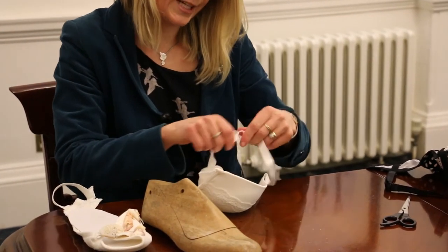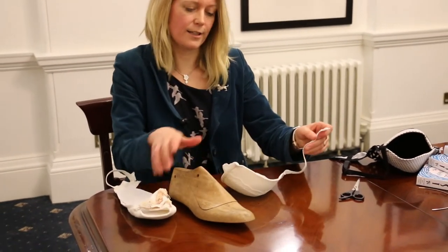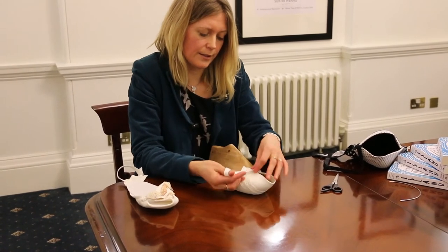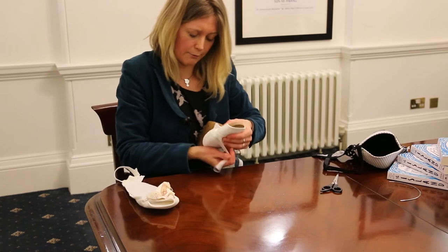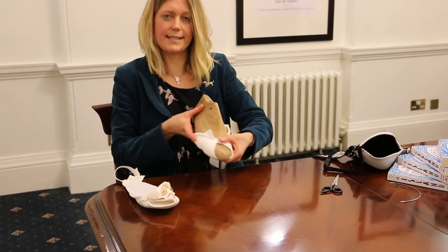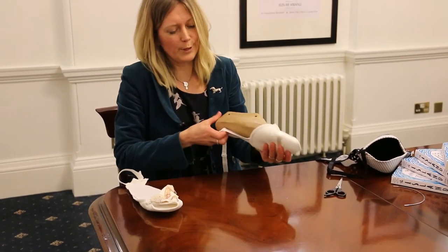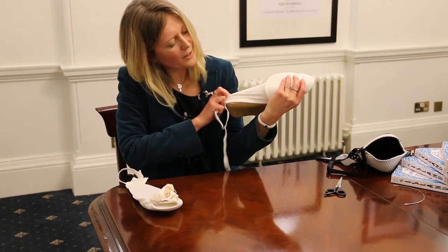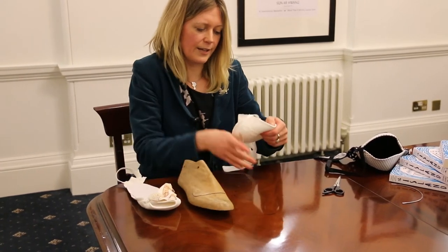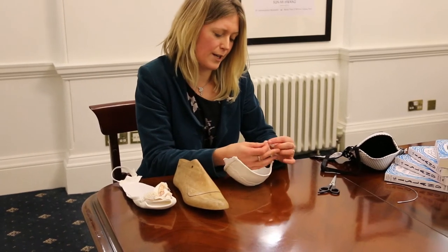So you should end up with two pieces, and this will actually go round like that and fix onto the front of the shoe. Then the bottom of the shoe is going to be stretched like that. In order to fix it you need to thread the fabric through the loop.